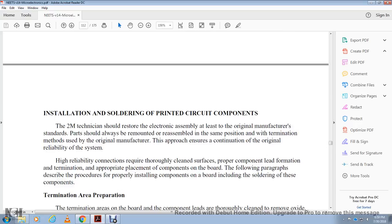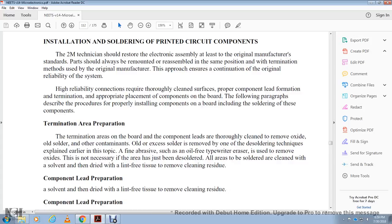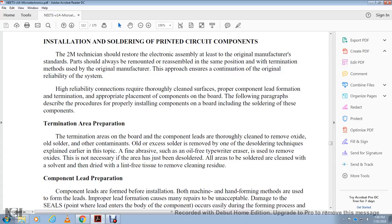Soldering printed circuit board components: the dismantled electronic assembly should be remounted and reassembled in the same position as the original, with termination as close to the original as possible, to maintain the reliability of the system. Proper component placement and termination property are essential. The procedure includes preparing the termination area of the board and component leads: clean to remove oxides and old solder. Old excess solder is removed by one of the desoldering techniques explained earlier. Oil-free typewriter erasers can remove oxides where necessary. Areas to be soldered are then cleaned with dissolving solvent and dried with a lint-free tissue.